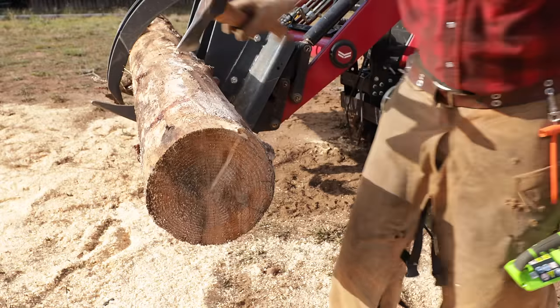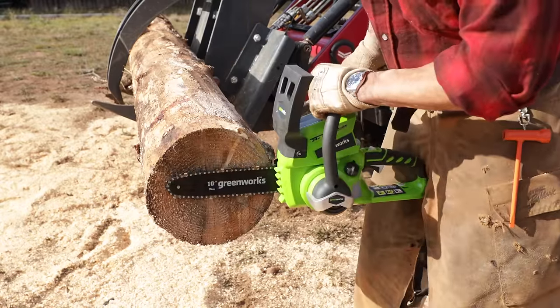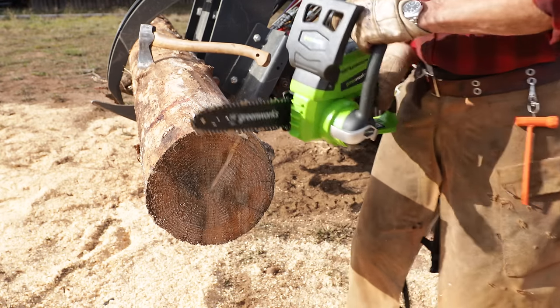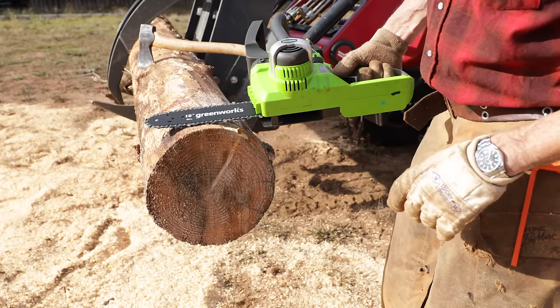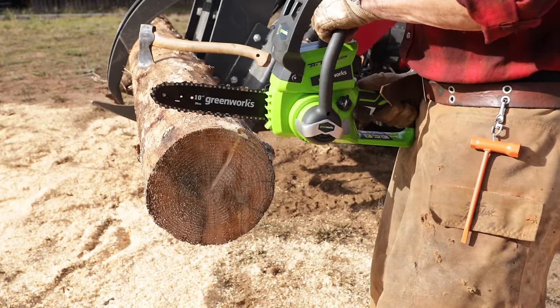So we've got an old dry fir here with a 10-inch bar. I think I would be surprised if it actually gets through this. I mean, just the feel and look of it all — it's pretty terrible. But let's find out. Let's see what type of power it has.